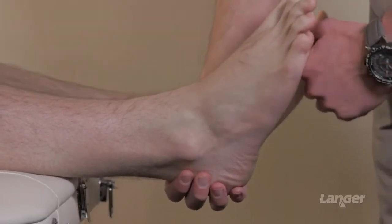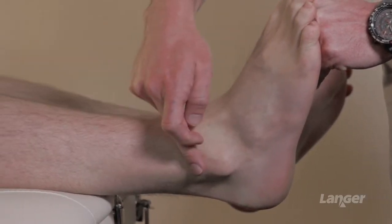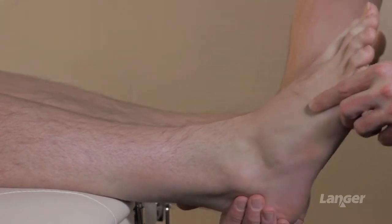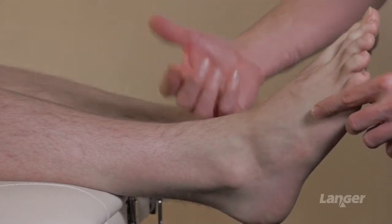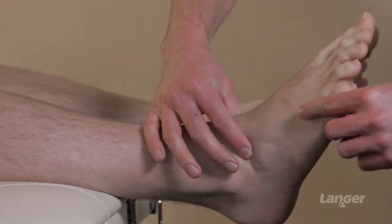We look at ankle joint dorsiflexion and plantarflexion. The segment we're interested in is clearly the side-on view of the leg down to the foot, and we try to isolate the ankle joint. It's important, as with any joint within the lower limb, that we have a reference position that we work from — and obviously that's subtalar neutral.